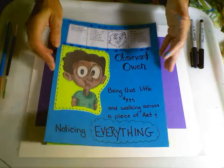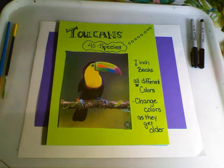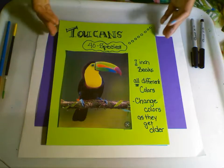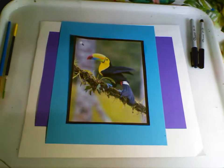Owen is going to take a walk across toucans. Toucans are a very interesting bird — there are over 40 different species of toucans. Their beaks alone are about seven inches long, and they are all different colors, the beaks that is, and they change colors as they get older. So we're going to be inspired by the beautiful colors of the toucan.